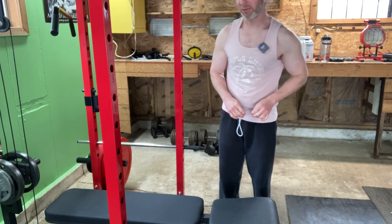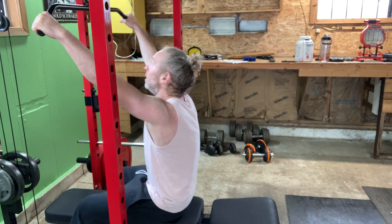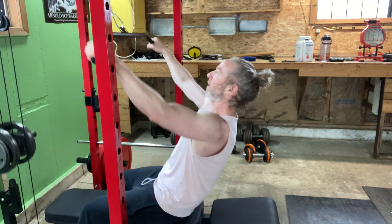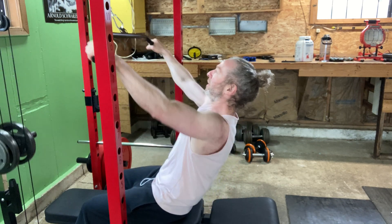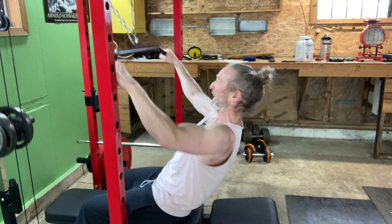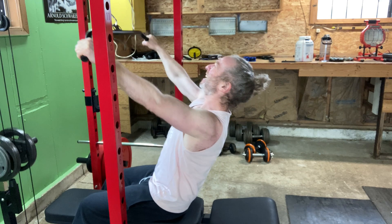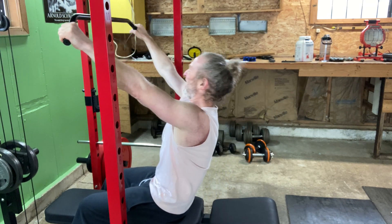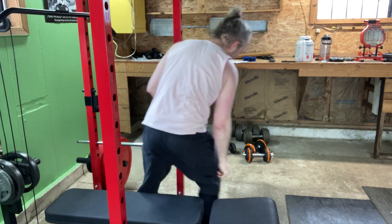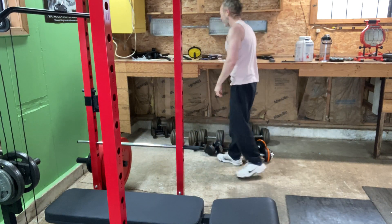With light weights, lat pulldowns — that's what we're doing here. We're going to do eight now. That's it. That's nine sets — a lot of pulldowns, nothing heavy. That's how we do it.